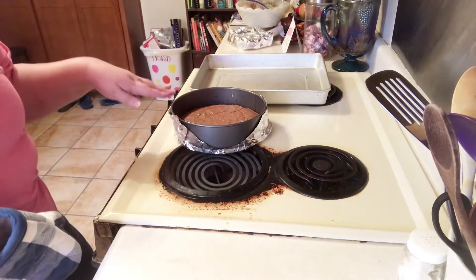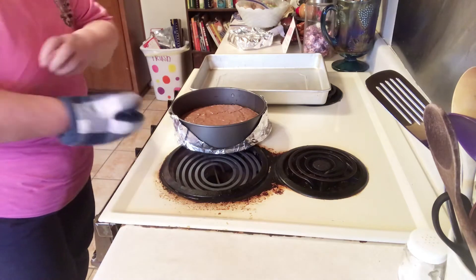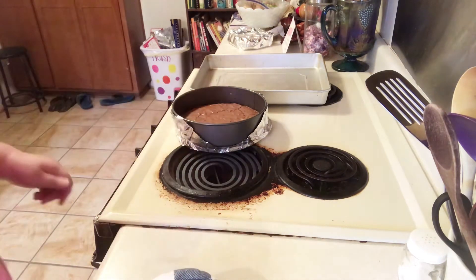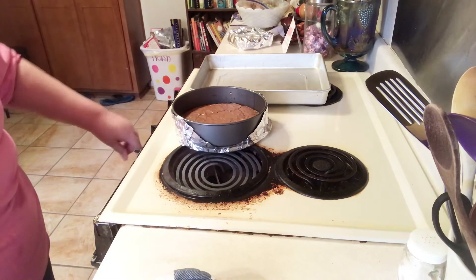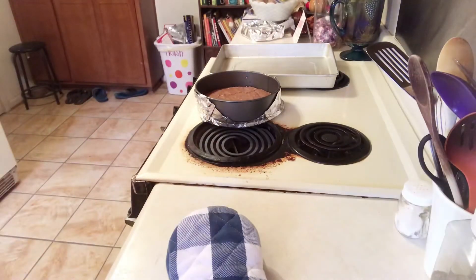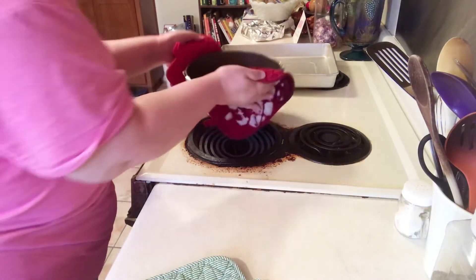It took about 25 minutes. Now it's not completely done, but it's set. So I'm just going to let that sit there. I'm going to cut my oven down to 300 degrees, and we're going to mix up the filling. I think I'm going to move it off the stove so there's not so much heat coming up from the oven.